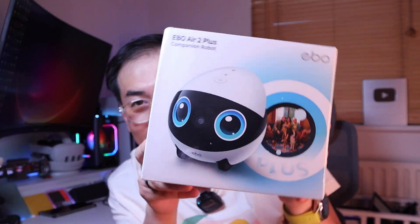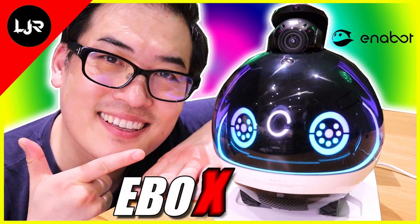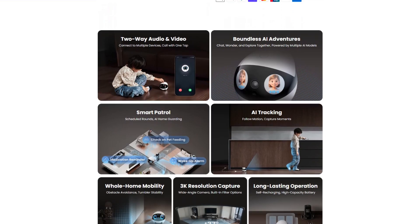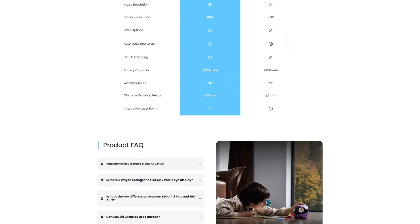InnoBot has released the EVO Air 2 Plus, a more compact and affordable option compared to EVO X which I reviewed a while ago. Despite the lower price, it still features the latest technology — an impressive and strategic move by InnoBot.